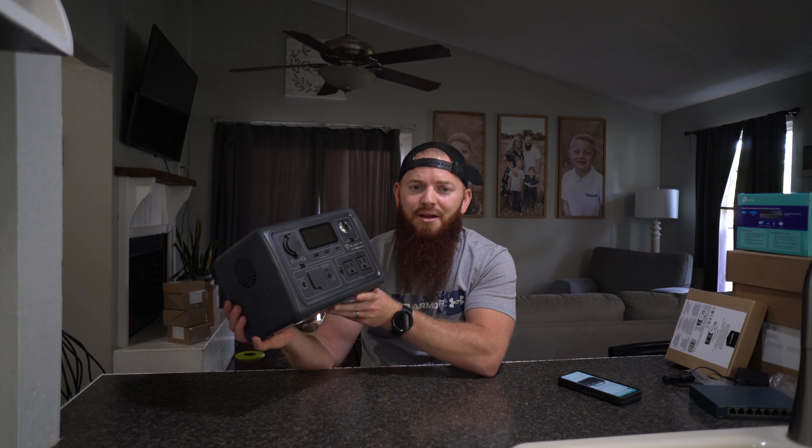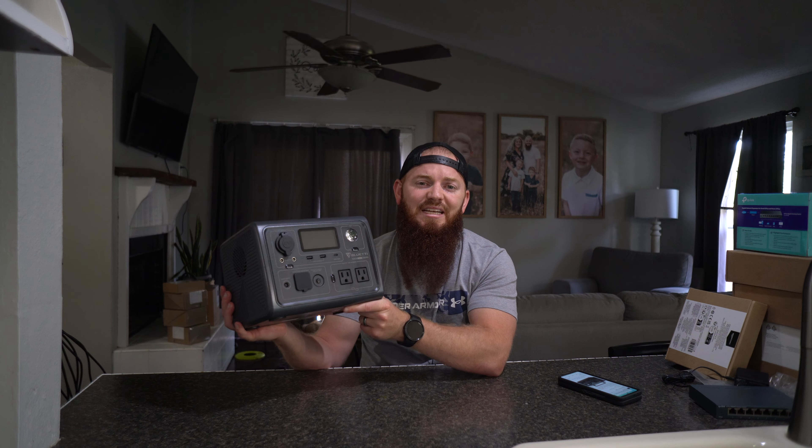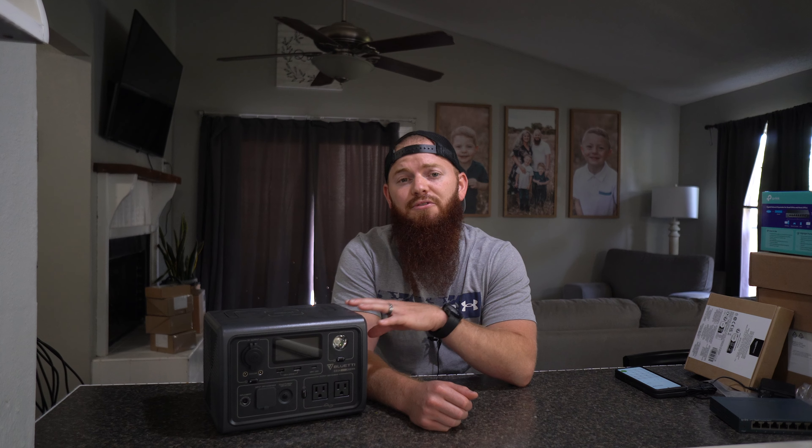I found this on Amazon on Prime Day, so I bought it — I think it was around like 300 bucks. This is the 268 watt hour power station. What does watt hour mean? Simply put, you multiply the equivalent of one watt hour, which is 270 milliamp, by however many watt hours you have. So in this case it's 268 watt hours, multiplied by 270 milliamp, which comes out to roughly 72,000 milliamp. So if a phone is around 4,000 milliamp and this is 72,000 milliamp, you can charge your phone quite a few times before it runs out of battery.